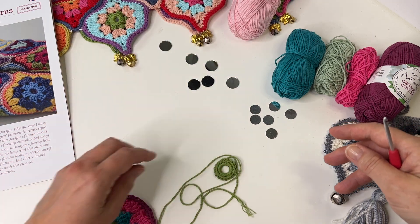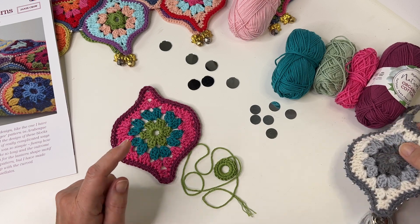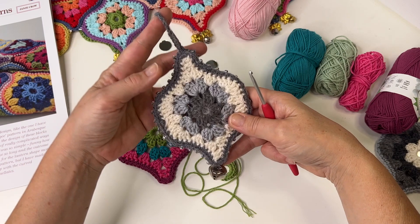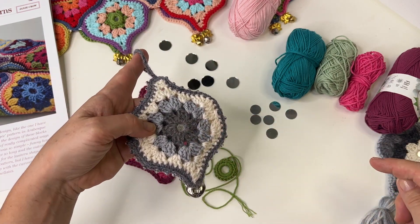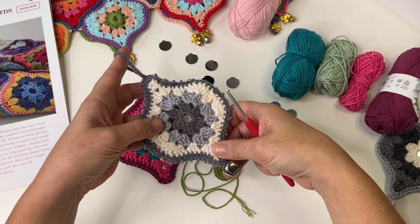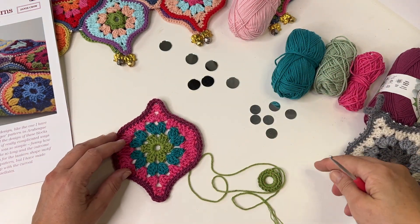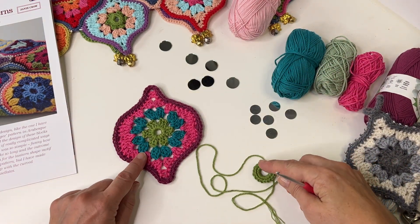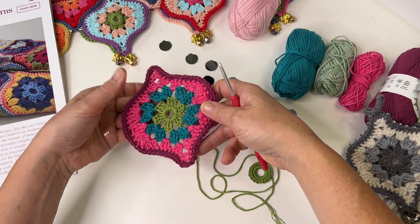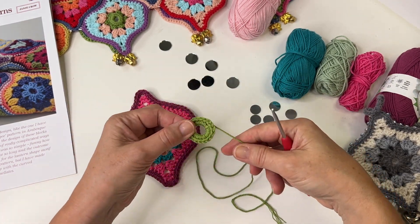I've got some here that I made a few years ago as Christmas decorations, so you can see there the little mirror in the middle — that's just been squished in and sewn into the center of the decoration. What you need to do is make a motif. You'll see that mine is quite a lot bigger than Rosemary's — she's obviously got a much tighter tension than me — but this is a Mystical Lanterns motif and I've sewn in all my ends, it's ready to go.